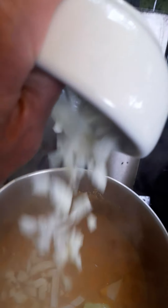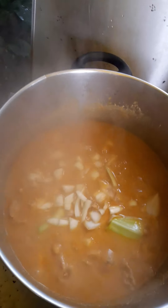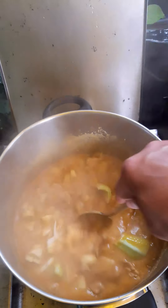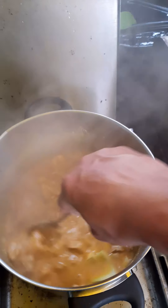Chopped onions — put the chopped onions there. First, what I did is I kisa'd with bawang, sibuyas — garlic and onions — the meat. And then put the water to boil it.